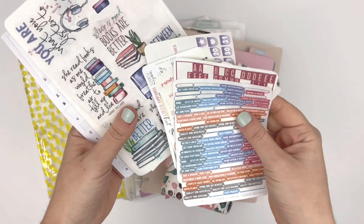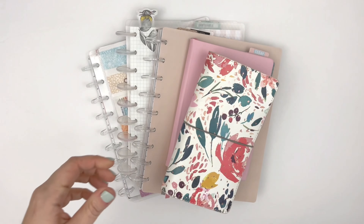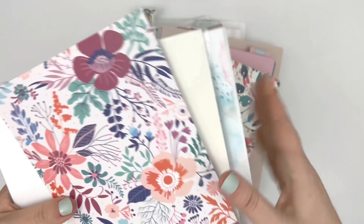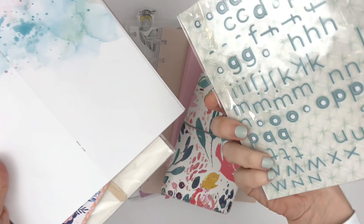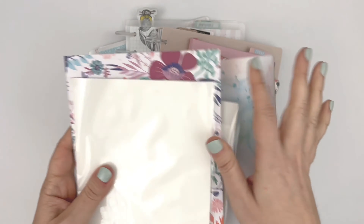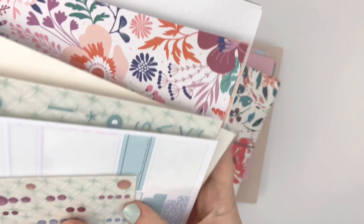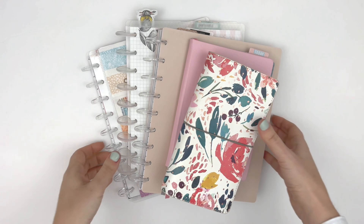I have a couple of sticker sheets left and that's all for stickers. I have a couple of papers left, a couple of enamel dots, some tabs, and I used all of the rub-ons. The Simple Dory papers I don't mind holding onto — papers can be used with lots of different things. My goal each month is to try to use up the things that are going to be hard to pair or add to other things in the future. So let's get into it.